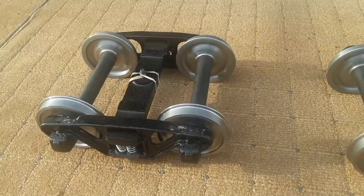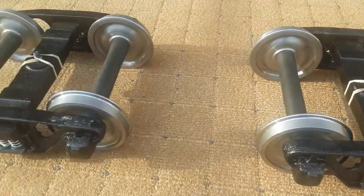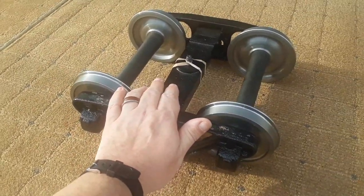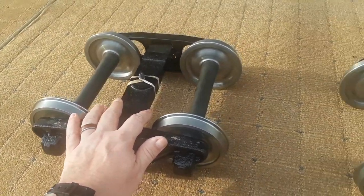Here are the trucks for the caboose. As you can see, they are made out of cast iron with steel wheels, just like a real train would be. There's my hand for reference so you can see the size. It is a 1.5 scale, which equates to about three-eighths.